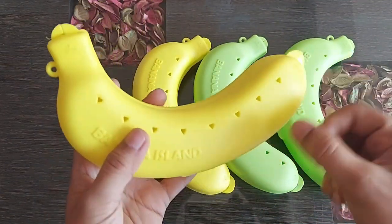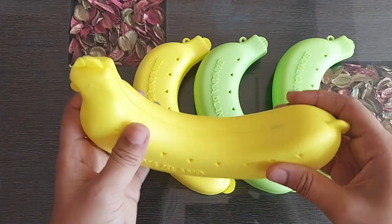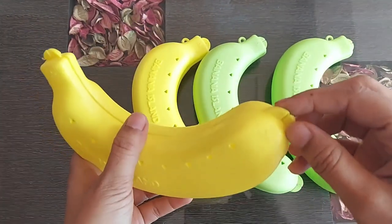You can see these tiny holes — they are provided all over the box to keep the banana fresh for a longer period. The plastic is pretty decent, sturdy, and non-breakable type. There are two lock systems as well, one at the top and another one at the bottom.